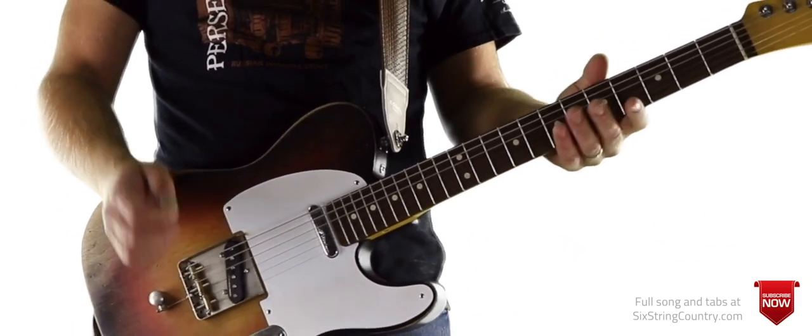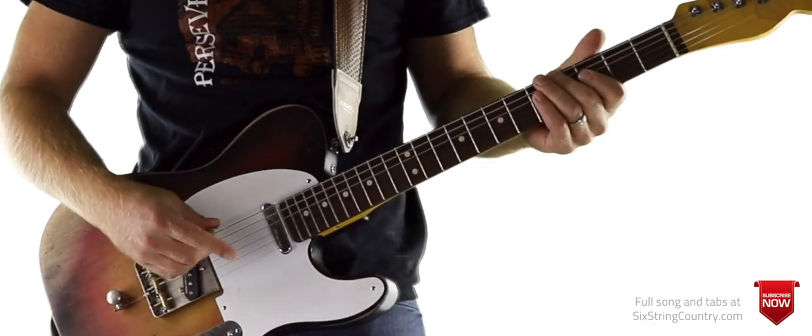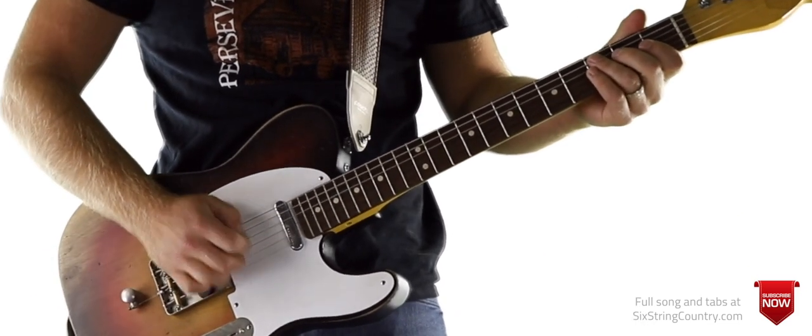And that is the whole solo. Hopefully we showed you how you can do it with the bender and without it. Let's turn on the metronome and play through this at full speed.